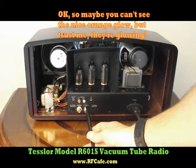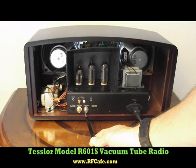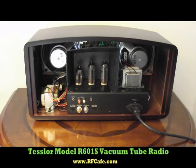While it's warming up, I'll point out that it also has an auxiliary input, and it has the ability to hook its tethered antennas up for the AM and FM. It's also got internal antennas, so if you don't need them, you don't have to have the antennas hanging around the outside.